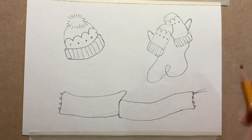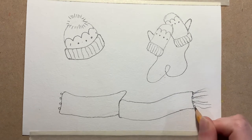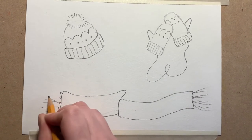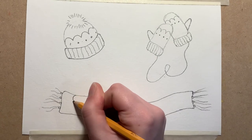Then I'm going to finish off the scarf. On every single one of the little circles we did, I'm just going to bring two lines up — and it does not matter if they are straight, in fact it would be quite nice if they were a bit wavy because it would show the scarf is blowing in the wind. Then I'm going to do the same thing with the curves and the dots.